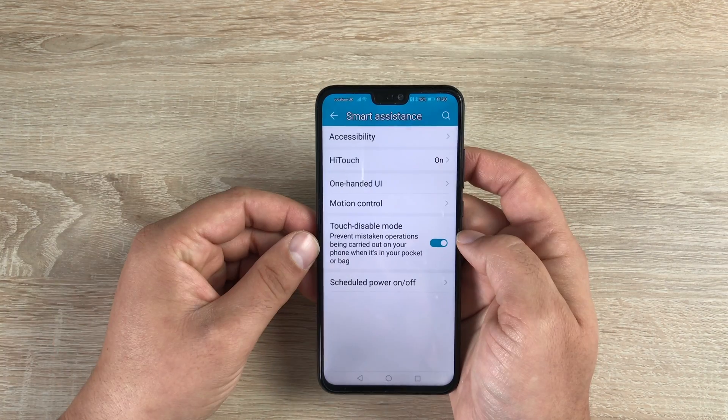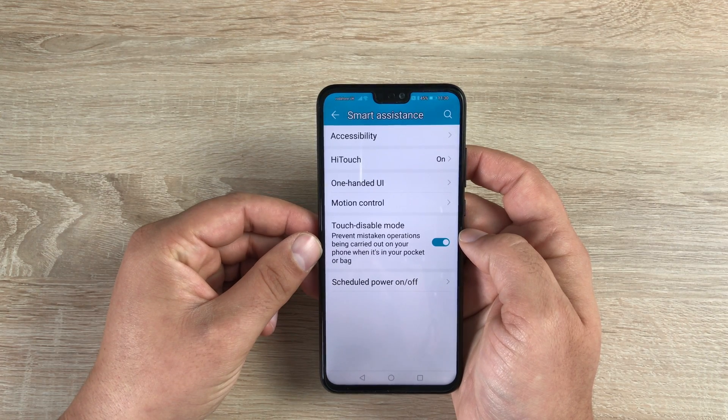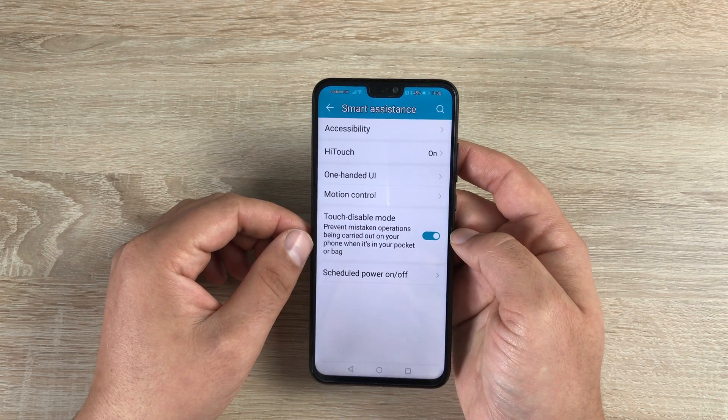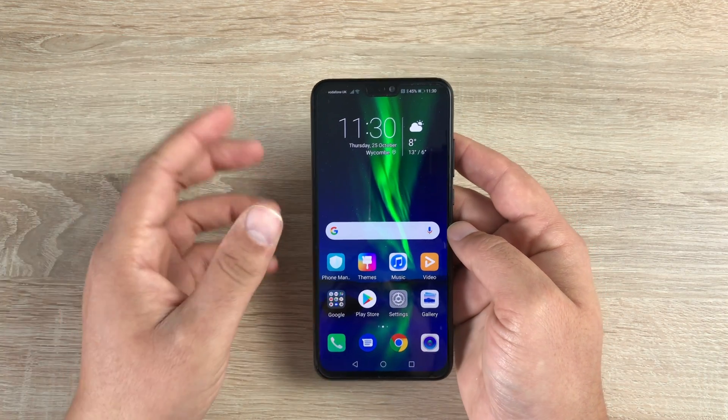Underneath that you've got Touch Disable Mode, which tries to identify when the device is accidentally touched and won't register any unintended actions. You also have Scheduled Power On and Off options there as well.